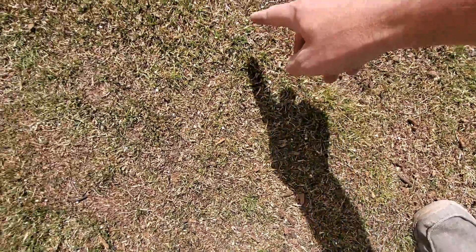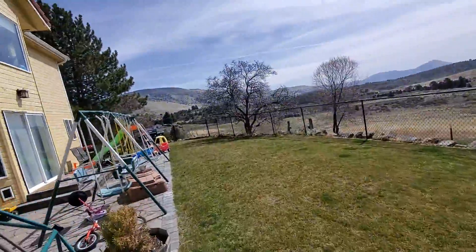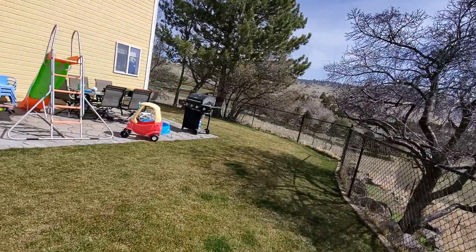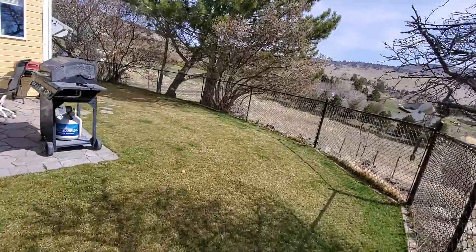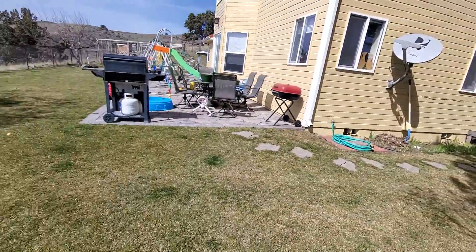I basically just put down 0.43 pounds of nitrogen per 1,000 square feet — that's about half a regular fertilizing dose. Here you can actually see the granules; they're evenly distributed. That comes out to about 4.3 pounds of nitrogen spread across the 2,500 square feet, but again it's not for the purpose of feeding the lawn — it's for the purpose of acidifying the soil. Because it's a low nitrogen dose, the grass should be able to take it up effectively without any danger.